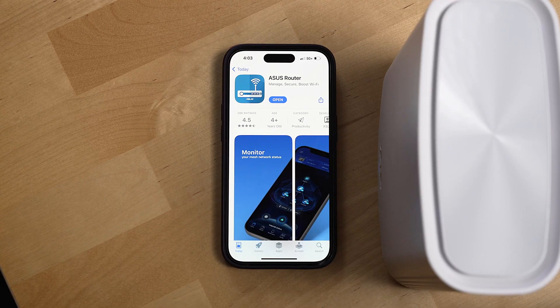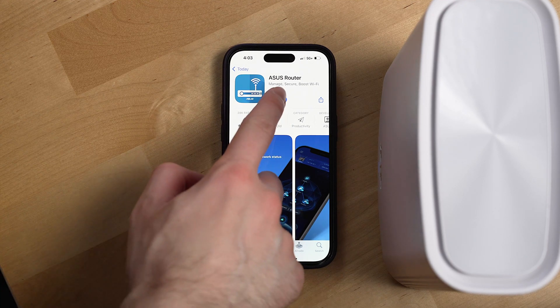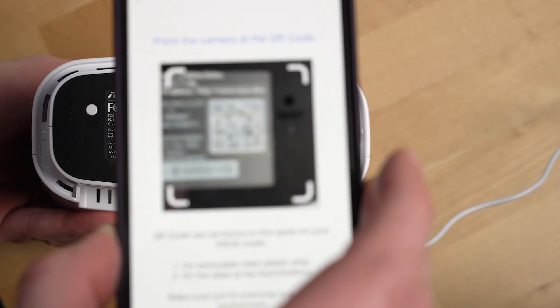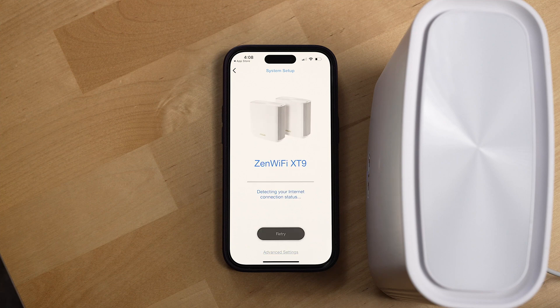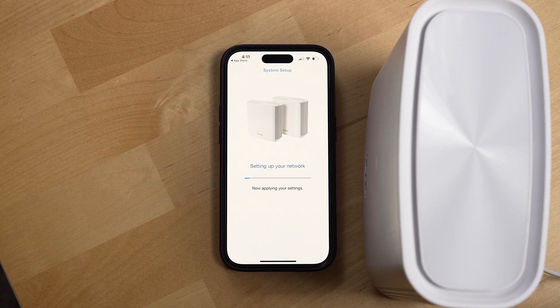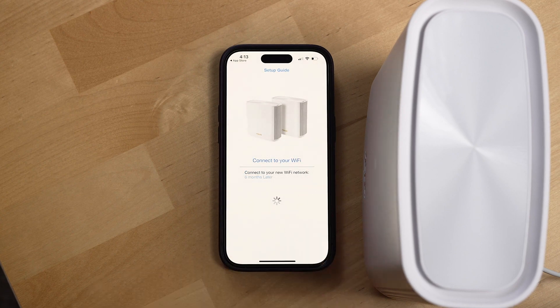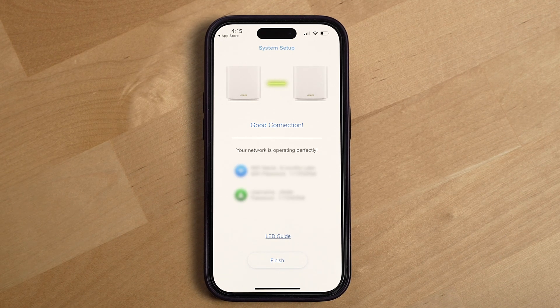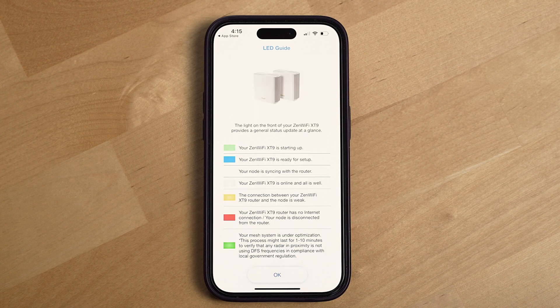Let's get this router set up. First thing we'll do is download and open the Asus router app, select the correct router, and then scan the QR code at the bottom of the main router. Once we're connected to the main router, we'll create our name and password for the Wi-Fi network. After that, you simply have to wait a minute or two for Asus to create the Wi-Fi network and optimize it. Once it finishes, you'll land on a page that shows you whether or not the connection between your main router and satellite is good. Asus also links off to an LED guide, which walks you through what all of the LED colors and patterns mean — which is a pretty nice addition.